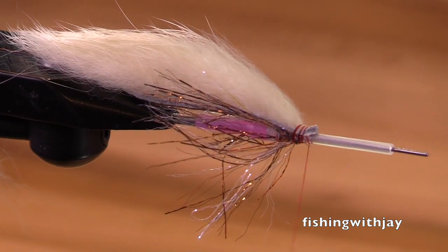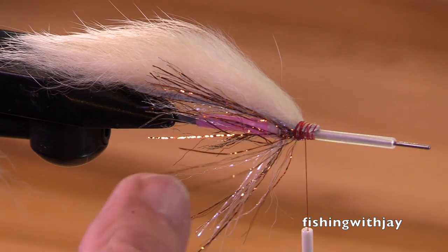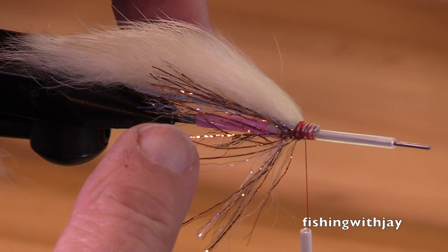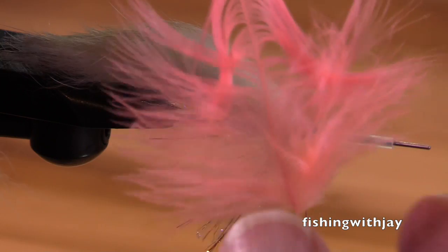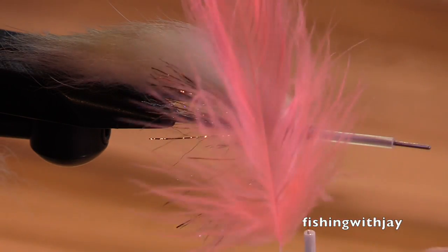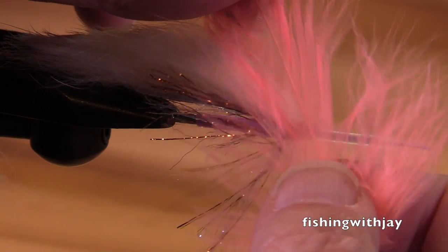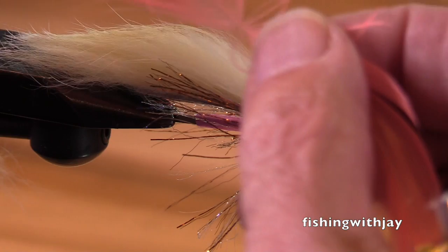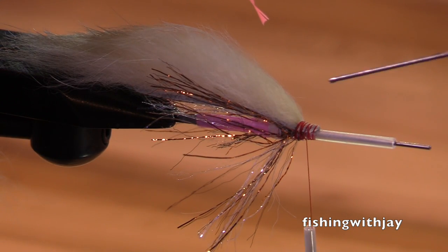If you're going to tie this fly the way it typically is, you'd put a little bit of flashabou on both sides and a little bit of ostrich on both sides. I'm not going to do that — I'm using a schlappen feather. I chose one that has some soft, downy, marabou-like barbules at the very base. Sometimes I'll tie this fly with a hot pink schlappen first, then do the shrimp pink. This one I'm just going to use the shrimp pink.